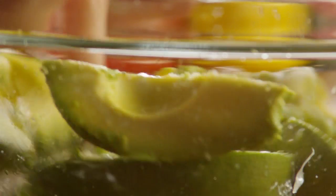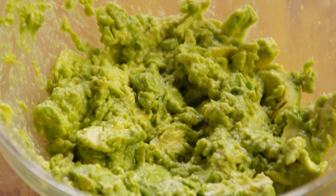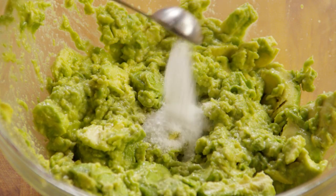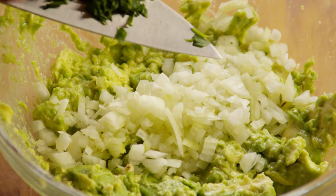Now, in a medium bowl, mash the avocado with the lime juice and a teaspoon of salt. Mix the onions, cilantro, and tomato into the avocado mixture.